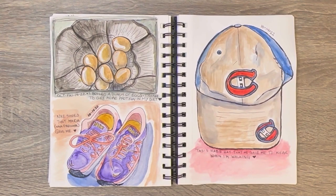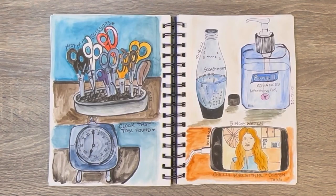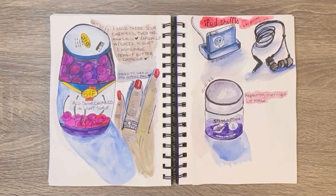I boiled some hard eggs. Some running shoes. Montreal Canadiens baseball cap. Again, when you want to draw you'll just find anything. My alarm clock. Scissors — I have a ton of scissors. Again my Soda Stream. Just a ton of stuff. Some cherries.